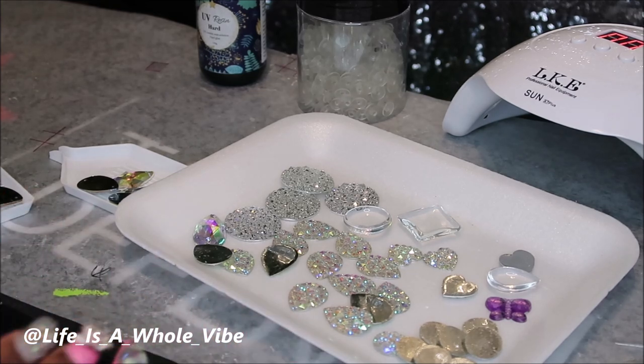This is great for you crafters who've been doing this for a while. It will help you cut a corner so you don't have to wait so long for your charms to cure. Or if you just started doing crocs and you want to find a way to have more options on charms and start making them yourself, this will be a great video for you.